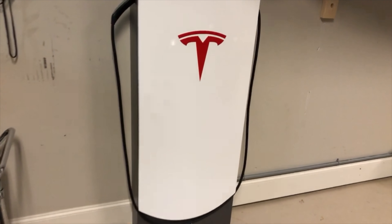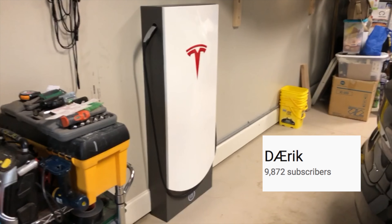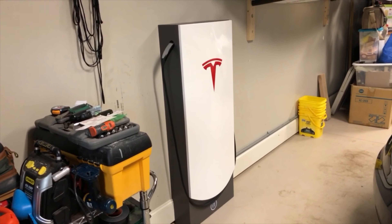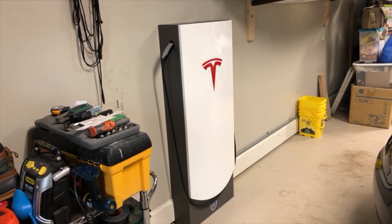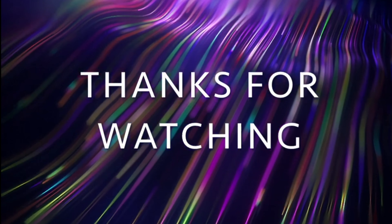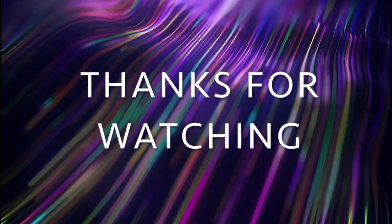It's really easy to just plug in. Just grab this, swing it over to your car, hit the button. The car is locked right now so it's going to take a little bit of time — wait for that to pop up and you plug it in. The system charges, nothing on the ground. It is just clean. I couldn't be happier with it.